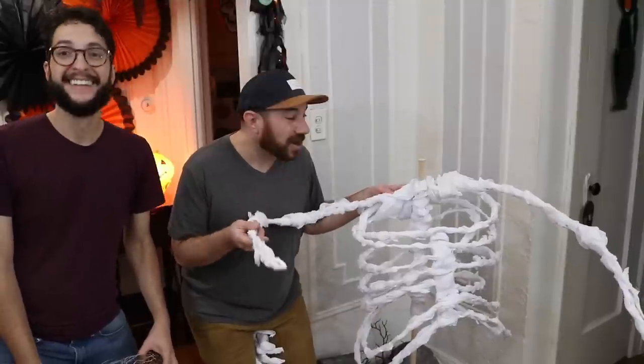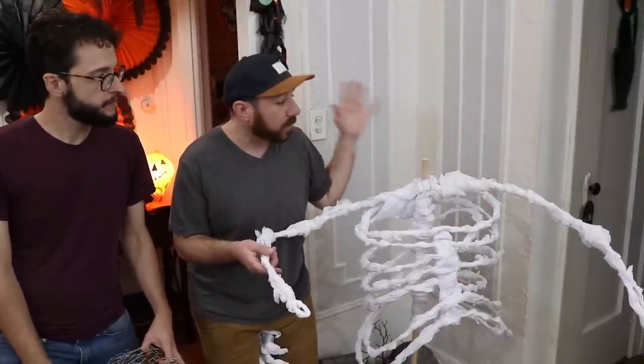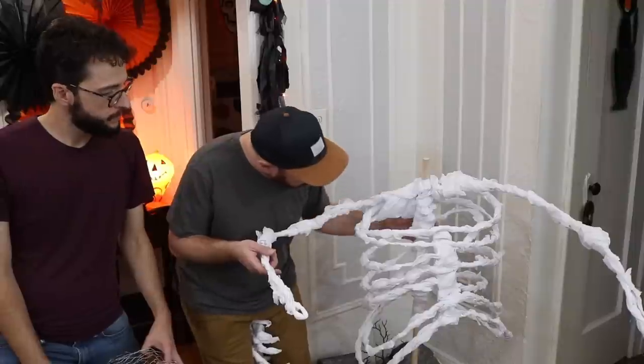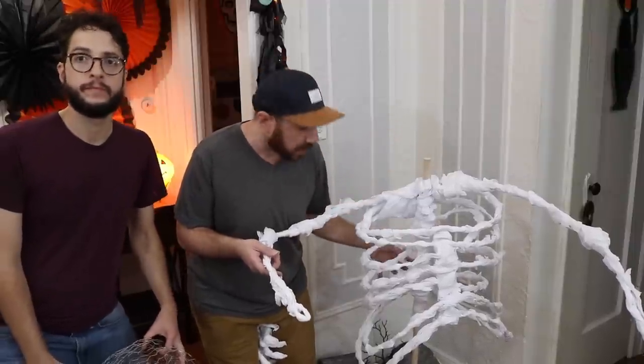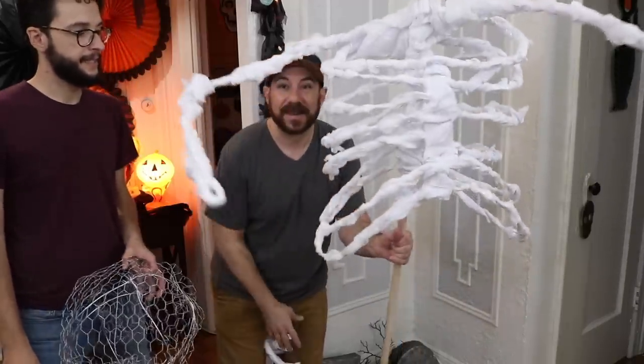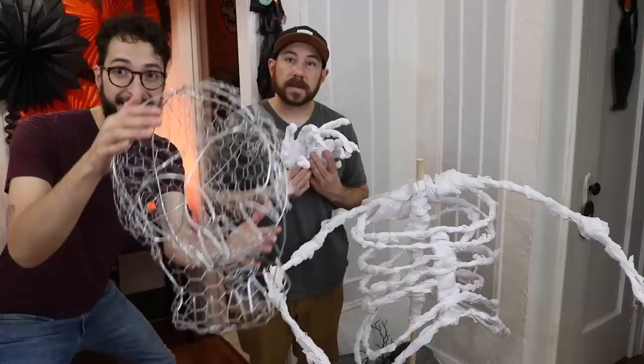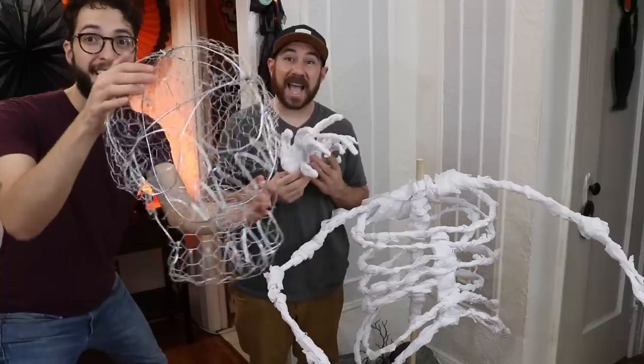Here it is — it's looking pretty gnarly. We added arms using the same technique with the wire and then wrapping it with tissue paper. We also covered any exposed part on the dowel or any of the wires, and it's looking awesome. We also made hands — we've got to get those on. Here's our skull — it's all done.